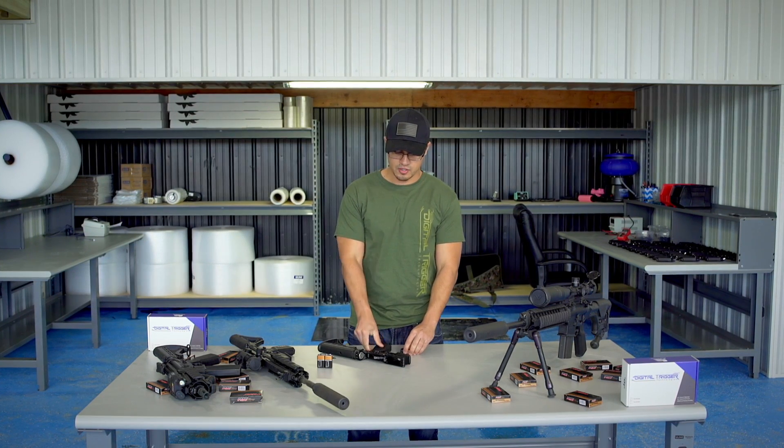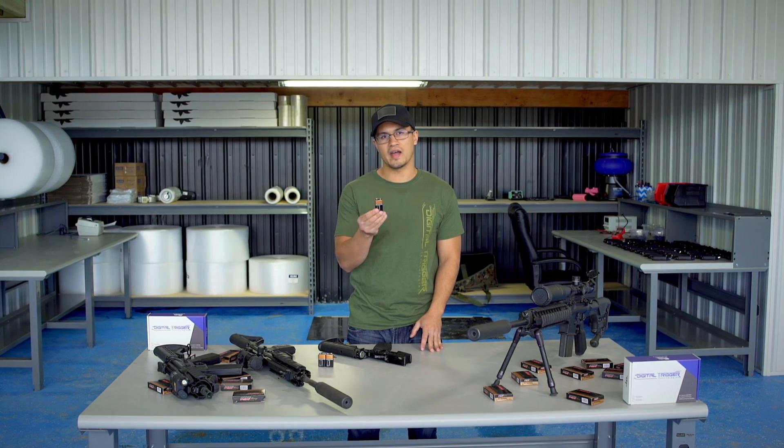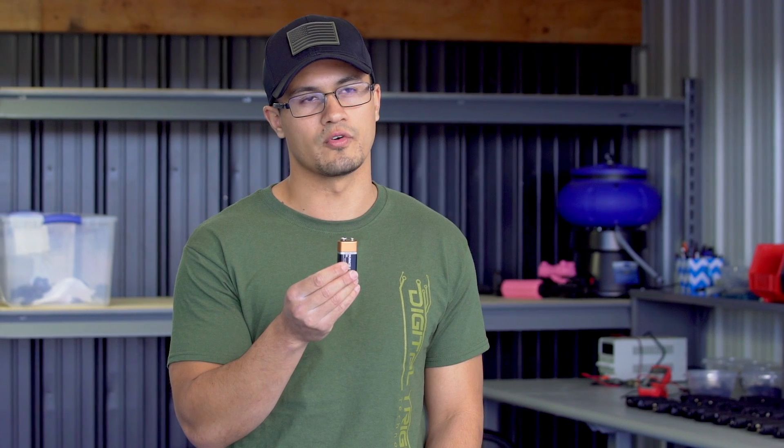Duracells are the de facto. You don't want to use anything but a standard Duracell in your DigiTrigger for it to run correctly.